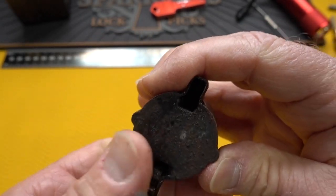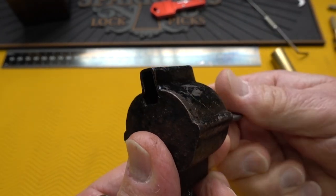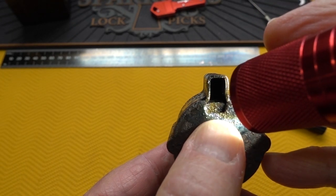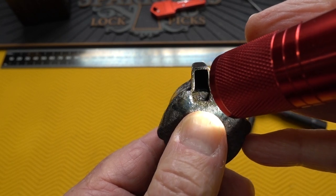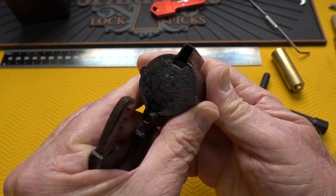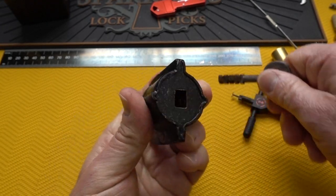When you look inside of here — I'll try to hold the flashlight — it's completely open now, but then when I rotate the key back, you notice that those wheels rotate back. So the wheels, or the disks, are actually the locking mechanism that fit inside of these individual grooves. Very cool, very simple mechanism. Let me see if I can get this thing to cooperate and we will lock it back up.